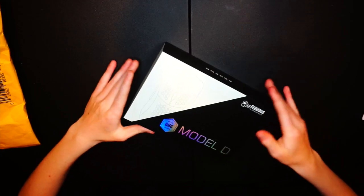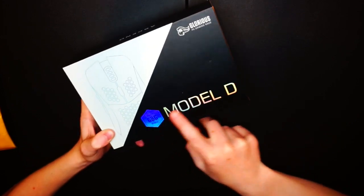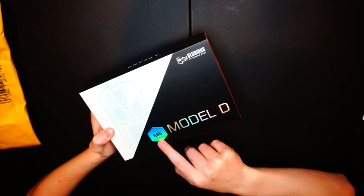Once you open it, you have a little information card and here is the mouse. Wow, it's actually really nice packaging — you can see the prismatic kind of text. I got the Model D in matte black, 68 grams, which is really light.